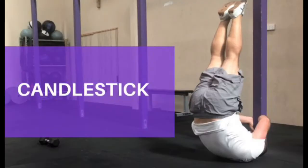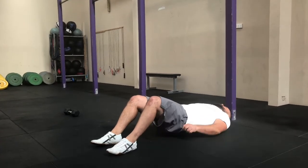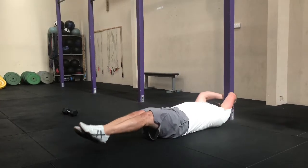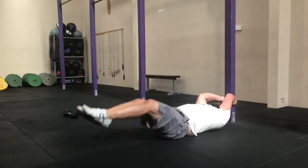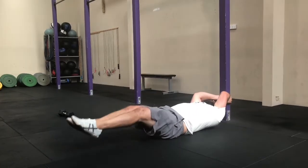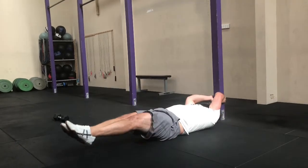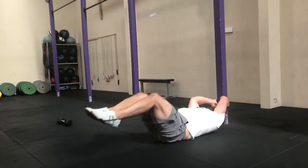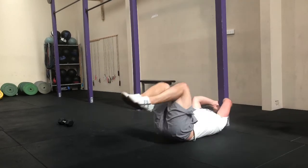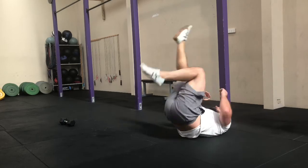All right, nearly there — last one. Candlestick. Three, two, one, go. Make sure the item you hold onto is stable. Try to keep those feet together and those toes pointed — put them to the roof. And try not to relax at the bottom.